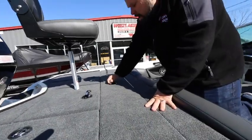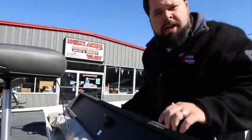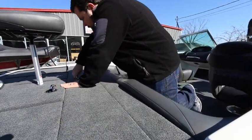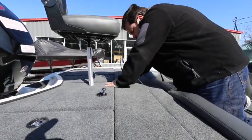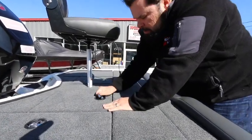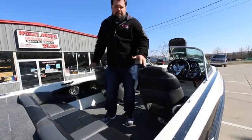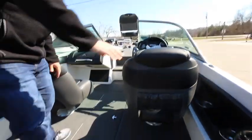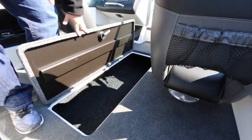In here we actually have a bimini top that hides away. It's going to keep you nice and shaded on those sunny days and keep the little ones from getting a sunburn. Full bimini top, full live wells, a full bench seat. We've got infinity speakers in this — you can really jam out when you're out on the water. Full walkthrough windshield. In the floor here we have plenty of room for a wakeboard, for skis, or for rod storage.